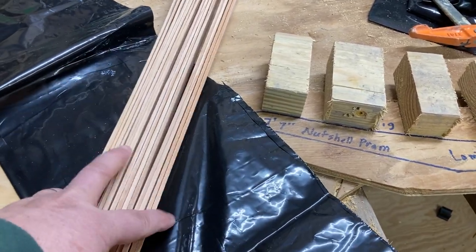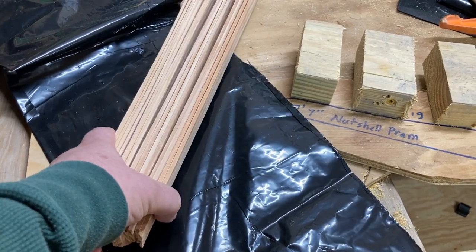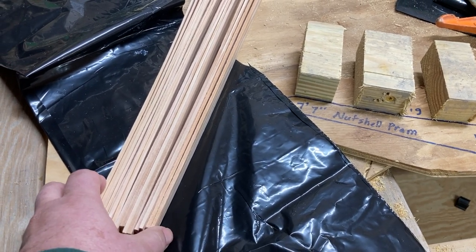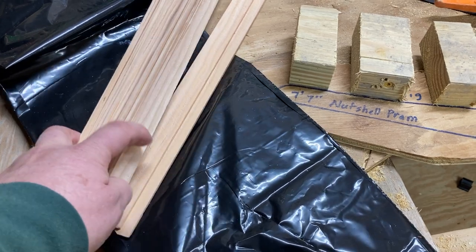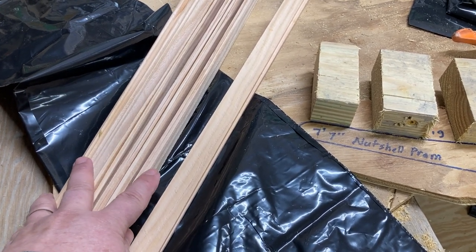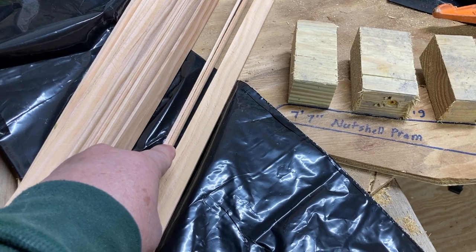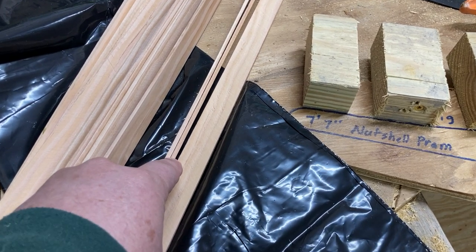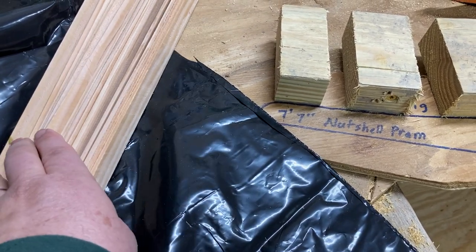We ripped these strips on a table saw — if you don't have one you'll need to find a friend who does. We took a two-by-four piece of fir and ripped it down to get about 15 strips. When putting these together, you'll develop a feel for the goldilocks amount of adhesive: when you clamp down, you want to see just a tiny bit of epoxy squeeze out of the joint. No squeeze-out means not enough epoxy; lots of squeeze-out means you've wasted adhesive.